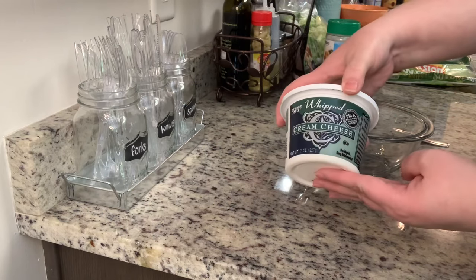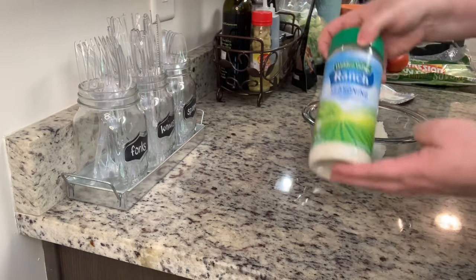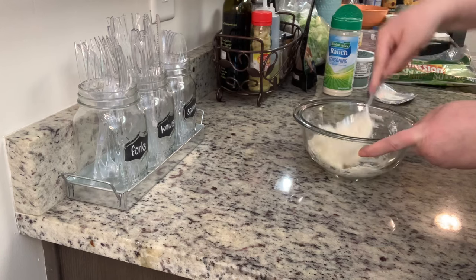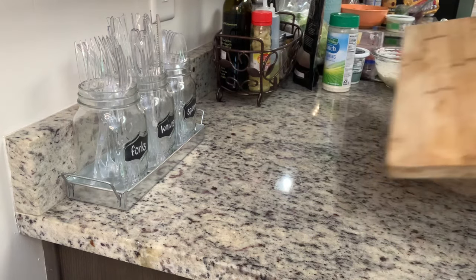First up, in my bowl I'm going to add my softened cream cheese. Quick tip: if you forget to set your cream cheese out, just place it in the microwave on defrost for about 10 seconds — it'll soften right up. I'm going to add in some dry ranch dressing mix and mix that until it's well combined, then set that to the side.